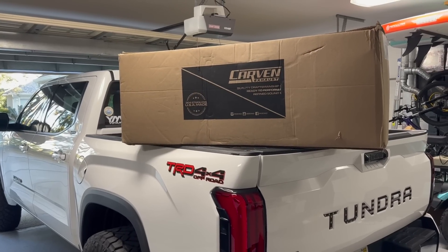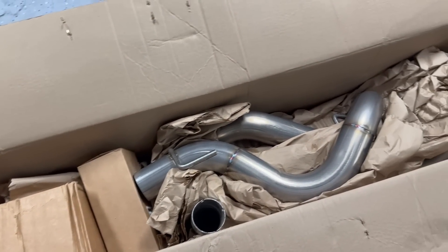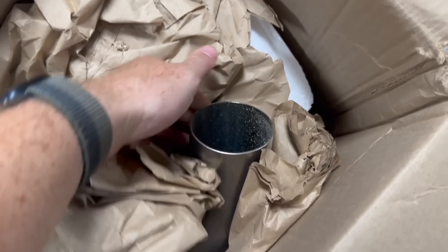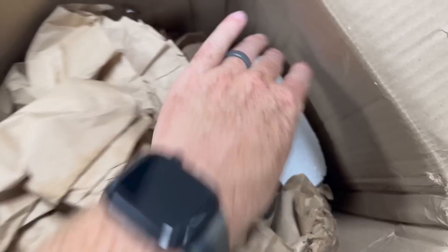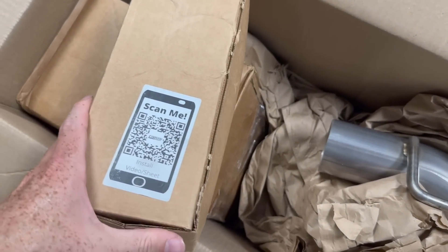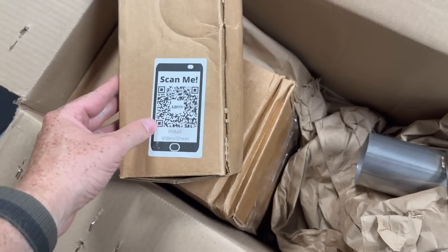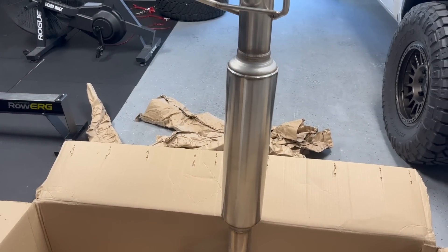Here's what it looks like in the packaging — pretty nicely packaged up, got a bunch of foam, thick styrofoam, all the hardware and stuff. They also include a QR code you can scan to take you straight to their installation video, which is pretty cool. And here's a look at our new muffler — holy smokes, this thing is a lot smaller than the stock ones.